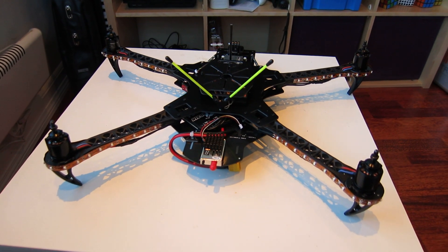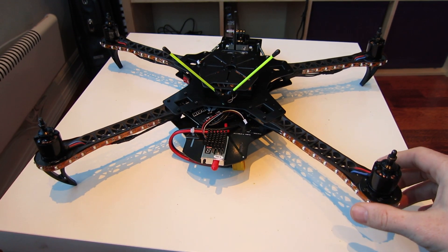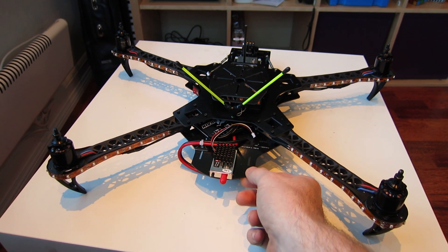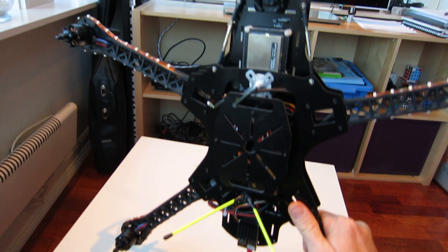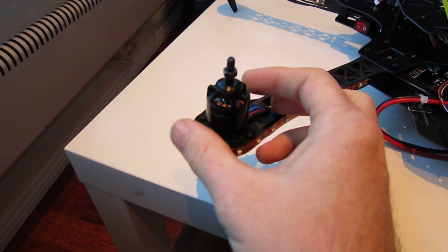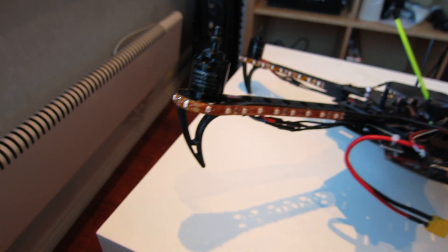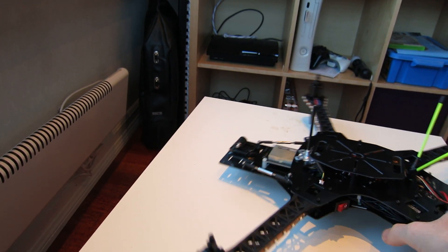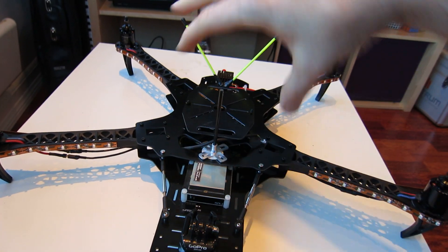Hi guys, I just want to show you my latest quadcopter build. This is a Hobbyking SK450 with the dead cat conversion kit and the bottom plate with the integrated circuits — very nice, very easy to build and good quality. I have put on the Sunnysky 2216 motors, they are 1100 KV. I've used these motors before and I'm very pleased with them. It's a very nice quadcopter with a nice layout and lots of space.